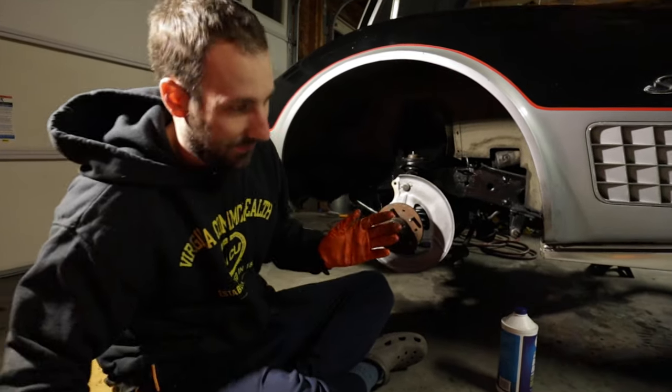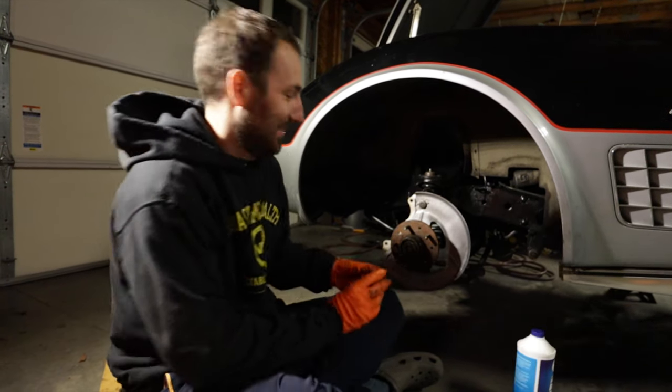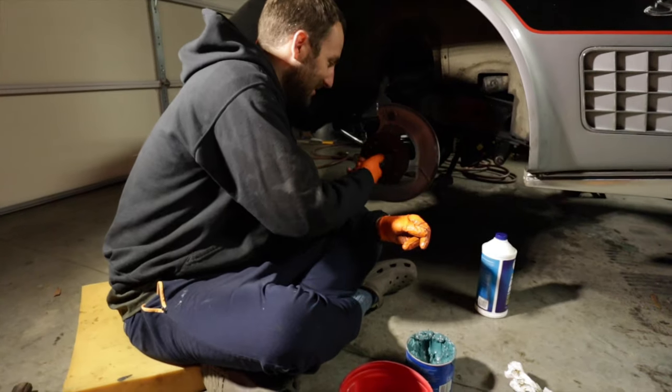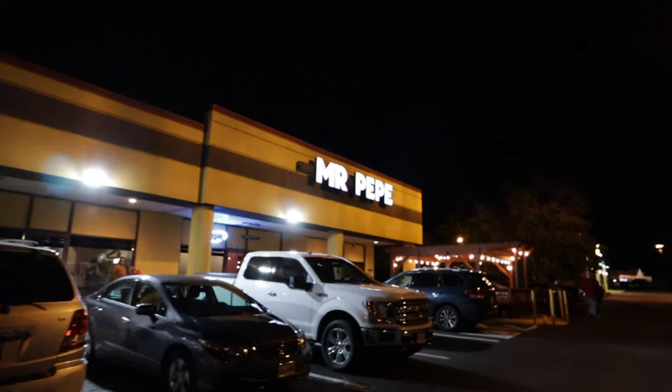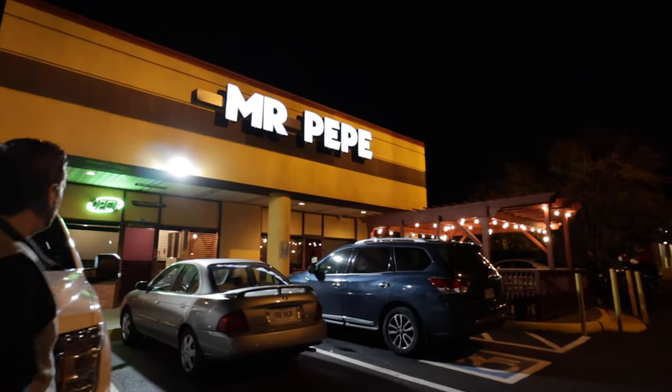So, new project. How's the Datsun? It's running — for now. Knock on wood. All right, we're taking a quick break to grab something to eat. Mike stayed behind to continue working on the Corvette. We're gonna take you to our favorite little staple here in Chesterfield County. If you're ever in central Virginia, specifically Chesterfield County, and you like Mexican, check out this place. Here it is — Mr. Pepe's. I used to eat here when I was in high school.